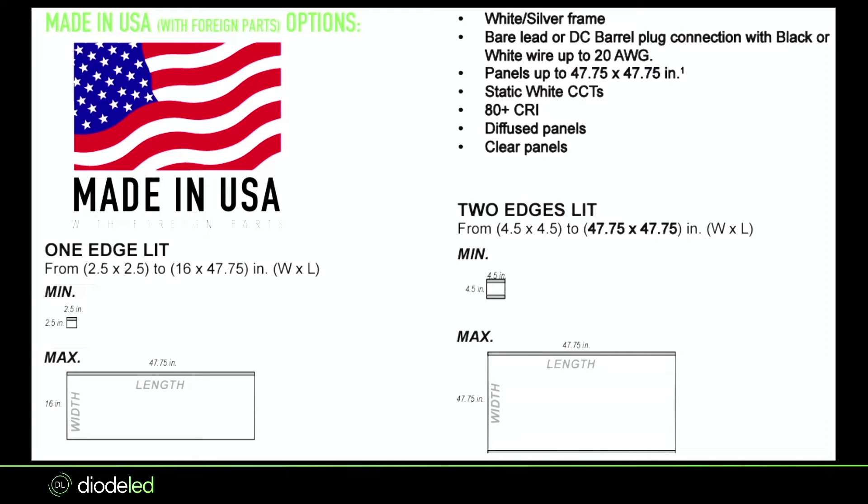If you want made-in-the-USA, the largest you can do is around 47 or 48 by 48 inches, with much quicker lead times. These panels are around 80-plus CRI. We usually offer one or two edges lit, and can go up to three or four. A tip: we never recommend doing four or three edges lit on a rectangle, only on a square. On a rectangle, you'll get distortion of the light, whereas on a square with every edge lit it will look much more diffused.